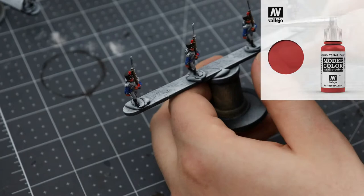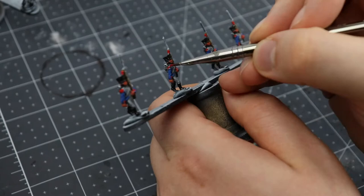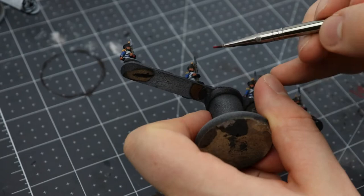Finally the grenadiers get dark vermilion for their plumes, and then I'm going to take that dark vermilion and go back through all the companies to start working on the trim of the uniform. The Bardin uniform is primarily blue with white facings but has quite a lot of red trim. The flank companies have broad shoulder pads — the Voltigeur also have broad shoulder pads, but theirs are yellow representing their company color, just as the grenadiers are red.